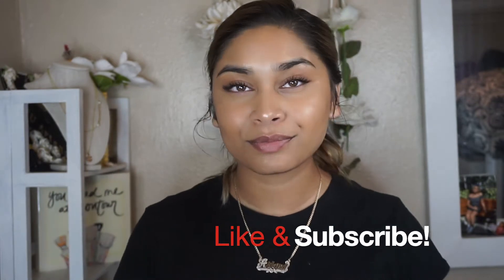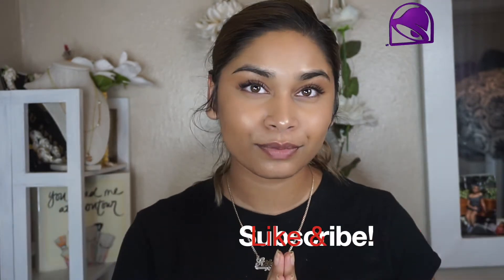Hey guys, I'm Mariana. If you're new here, welcome! If you're not, welcome back to my channel. If you haven't already, please don't forget to subscribe down below before you leave and hit the post notification bell so you're notified every time I post a video, which is every Monday, Wednesday, and Friday.